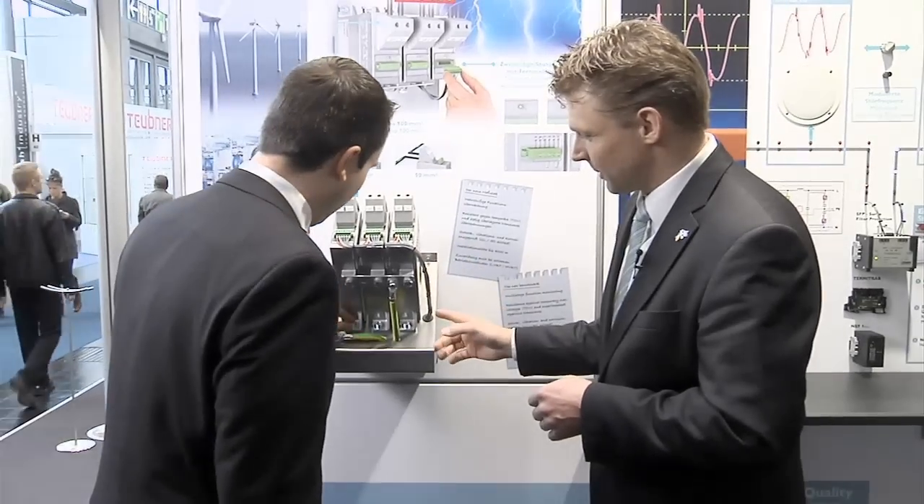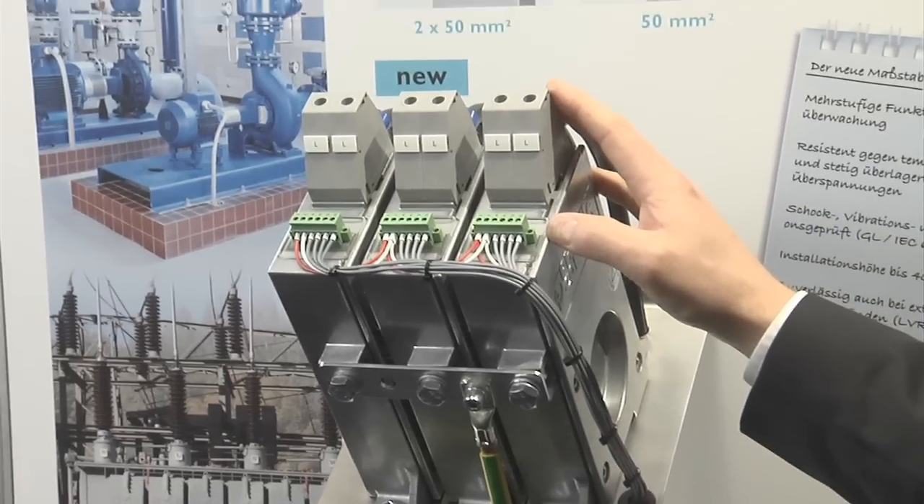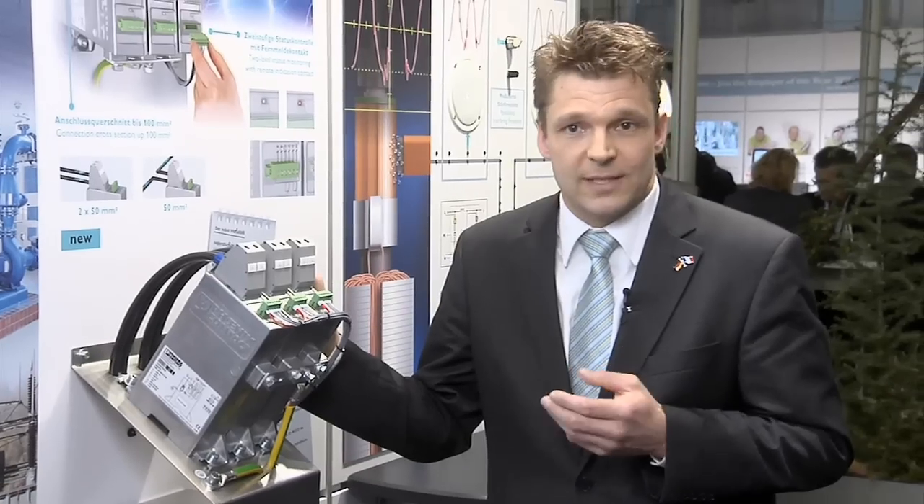Increase your power and signal quality with surge protection. A new lightning protection power package sets new worldwide standards. Our power trap is a rugged type 1 run arrestor that fulfills the highest requirements for surge protection. It's possible to use this arrestor up to 4,000 meters. The test with 25G is fulfilled regarding shock and vibrations. This arrestor can also be installed in grids up to 960 volts AC, making it ideal for wind turbine applications or large industrial grids.